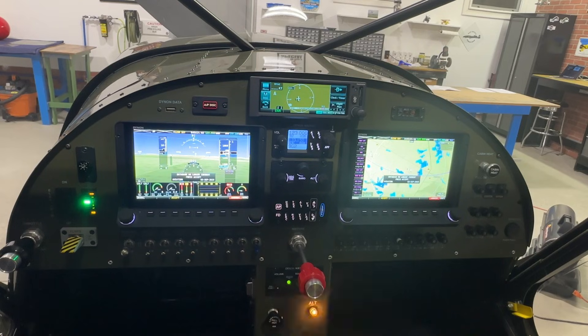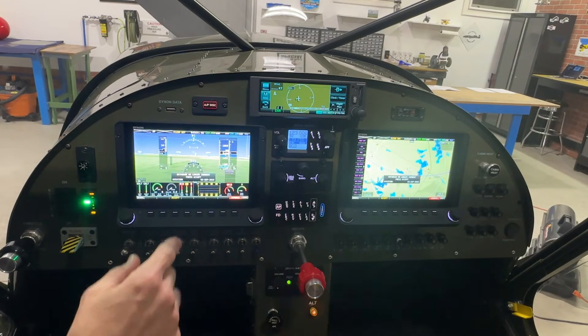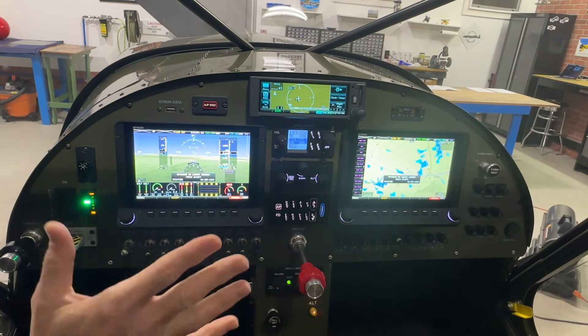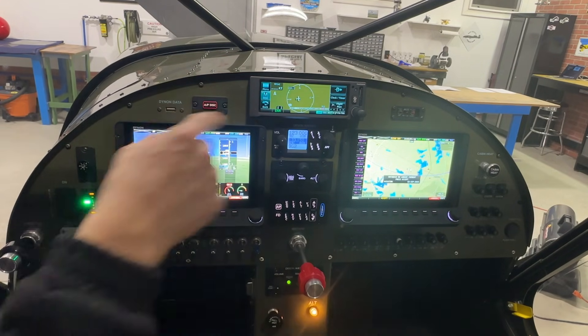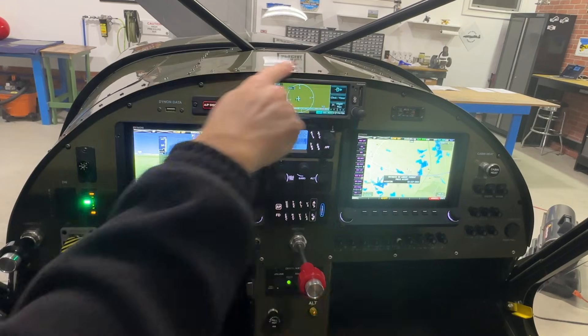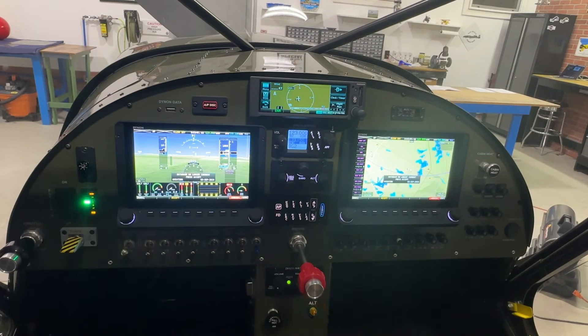Below the Dynon on the left side, we have our switches. This panel is not the original panel that comes with the Zenith kit. What I did was take the original panel, leave about a one-inch lip all the way around, and cut out the whole center. The new panel is screwed to that sub-panel — you can see some screws along here and rivets on the bottom. You still need the sub-panel because it has the tabs that get riveted to the glare shield.